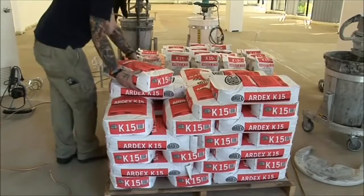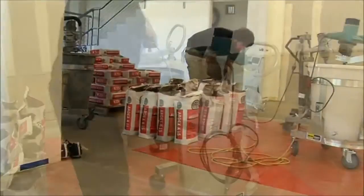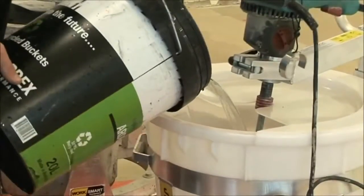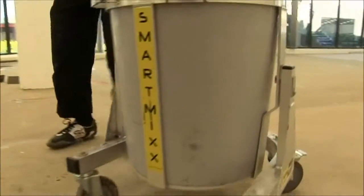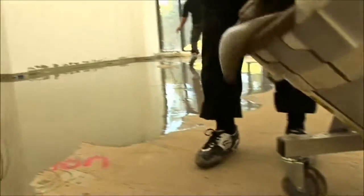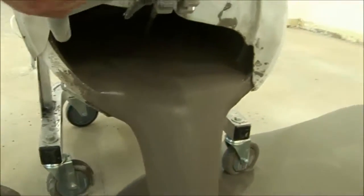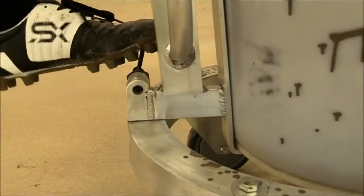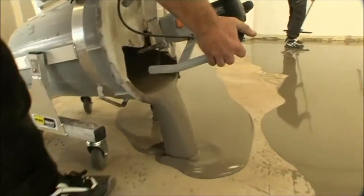And while the machine is mixing, your team can be doing other jobs or preparing another batch of compound using a second SmartMix machine. When the batch is mixed, you simply wheel the SmartMix to the pour site and tilt the bucket. The four wheels allow you to get the machine in the exact position, and the ergonomically designed tipping handle makes it easy to distribute the compound evenly.